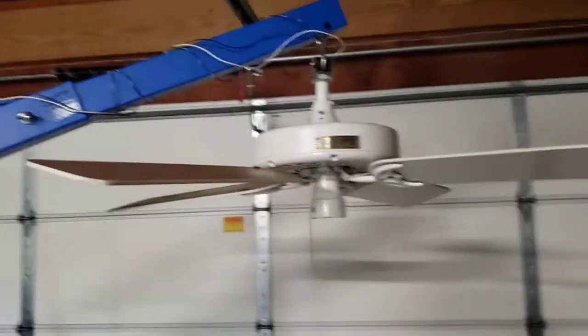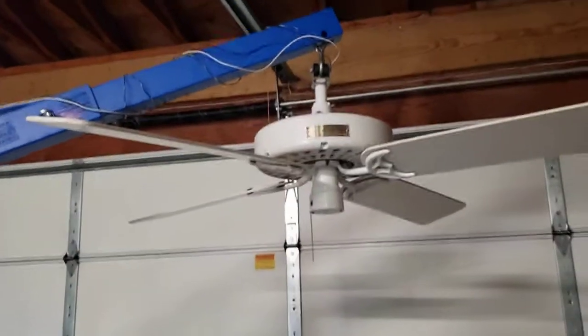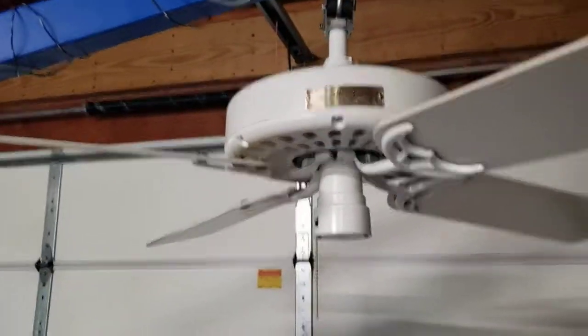This fan I got off Facebook Marketplace for $100 — it was brand new in the box, and it's in relatively good shape. It's got some paint scuffs on it, but functionally it's all there.